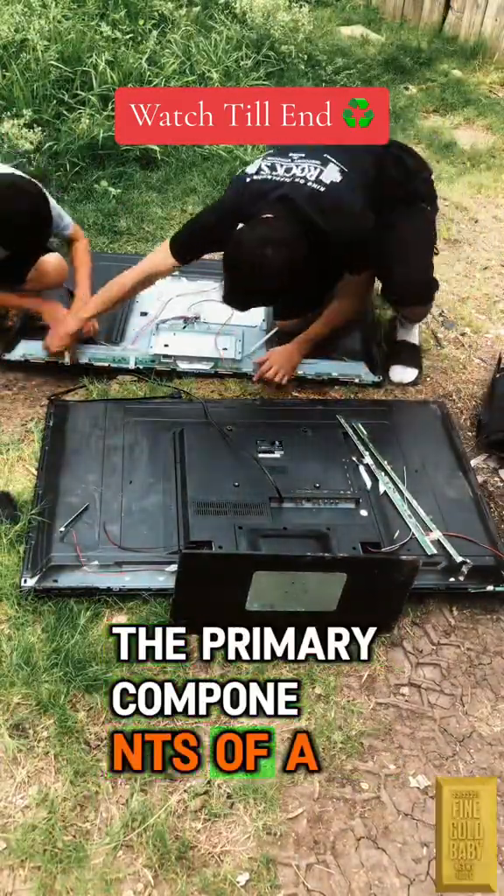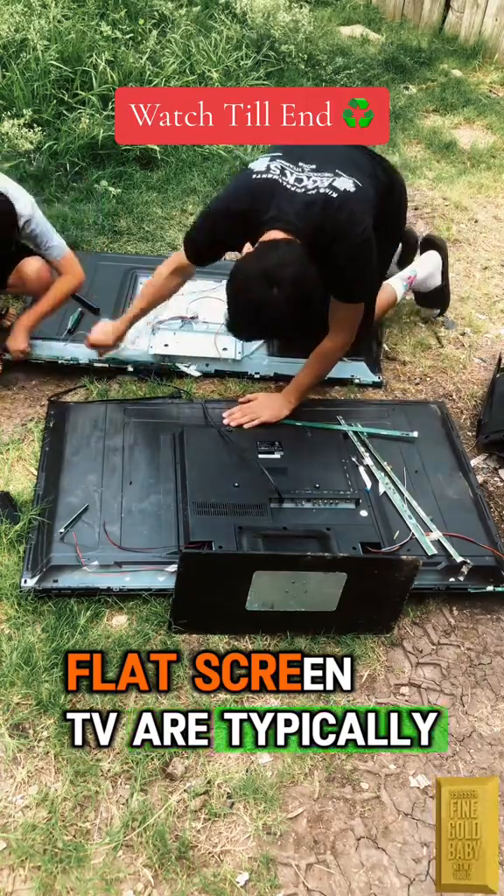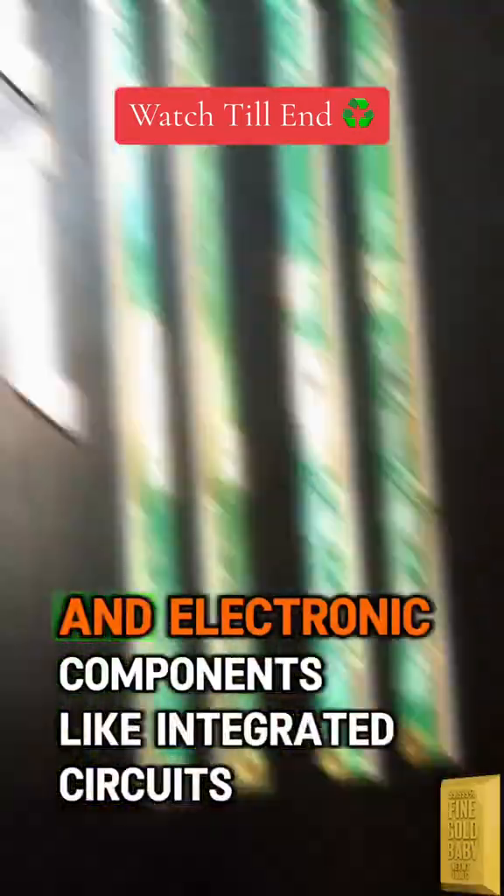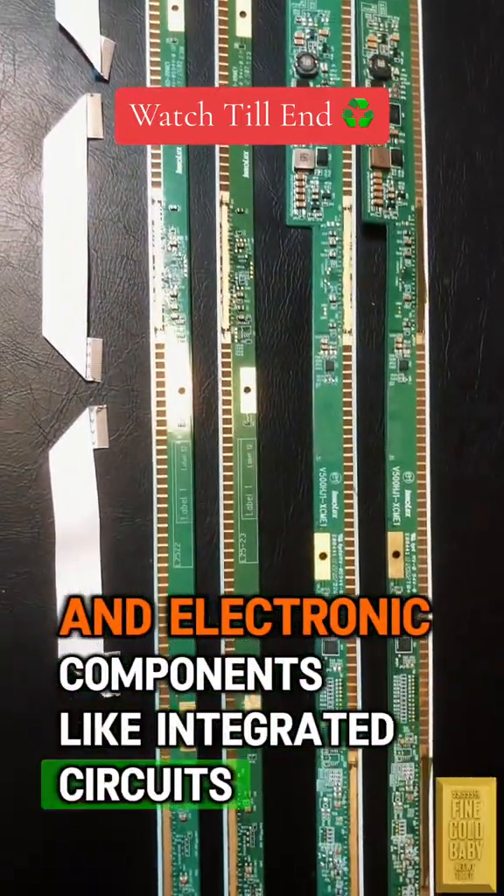The primary components of a flat screen TV are typically glass, plastic, various metals like aluminum and copper, and electronic components like integrated circuits, LEDs,